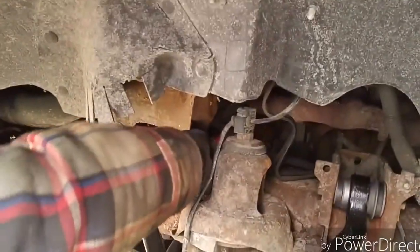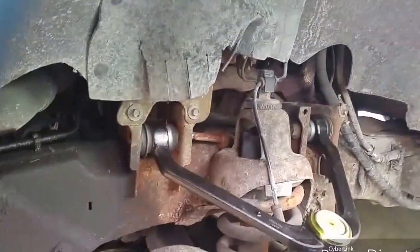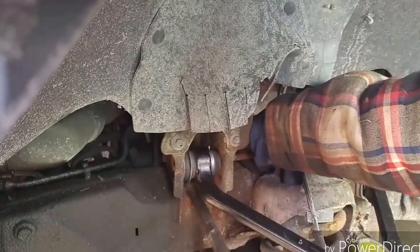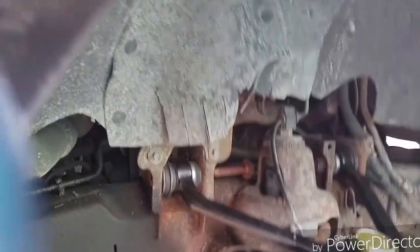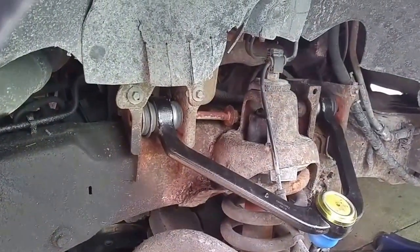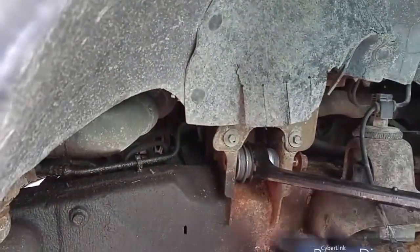Take the next one — don't want to tighten anything until you've got both in, it's going to make it hard for the next one. Take my crowbar, lift it up — that's how I get there. Alright, now we've got to go in. It's in. Now it's in. Let's bring this up, hold your bolt.